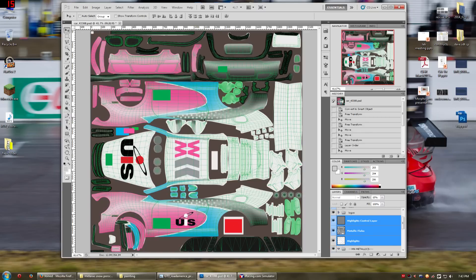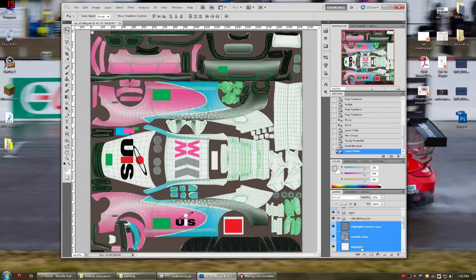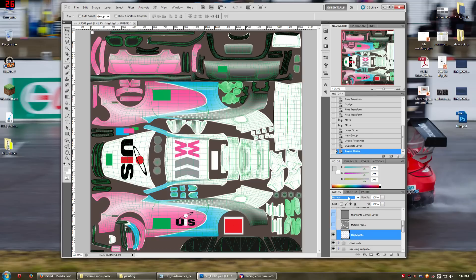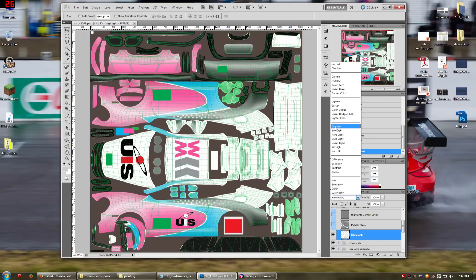This is one way of doing metallics. Sometimes they'll end up with highlights and shadow layers that you can play with — the highlights do the bright parts and the shadows color the shadows in the car. This particular style doesn't have that. The way I like to do it personally, I don't like using the metal flake and I don't like using this highlights control layer. I take the highlights and I switch the blending mode — it's currently set to Normal — but over here you have a whole bunch of different things to pick from. You can sit and scroll through these and see what works best for you.